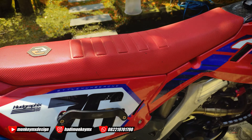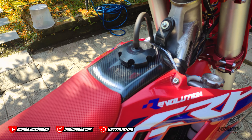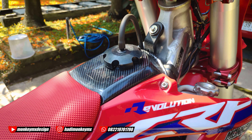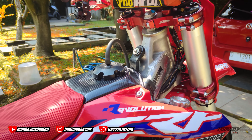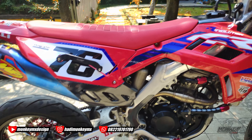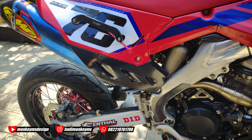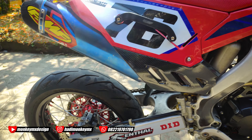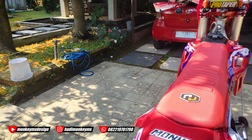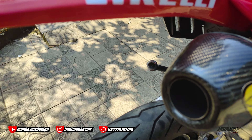Kemarin penambahannya di tangki, pakai stiker karbon biar kayak carbon kevlar, cuman ini stiker doang. Ditambah yang di sayap juga pakai stiker karbon. Cuman ini belum rapi, belum dicek lagi, biar sama kayak kneepad-nya.